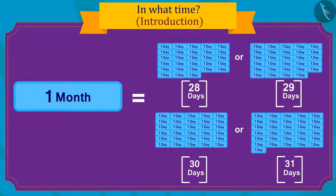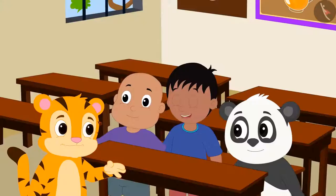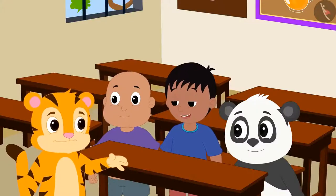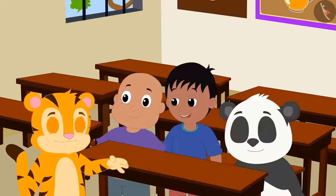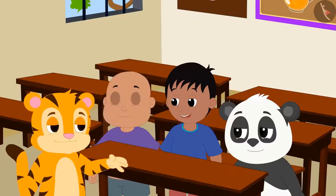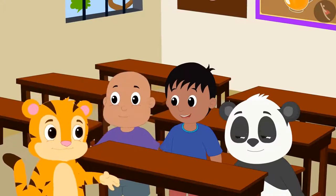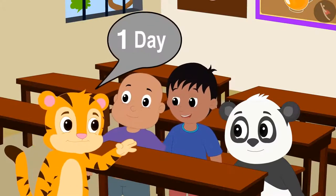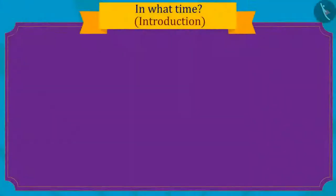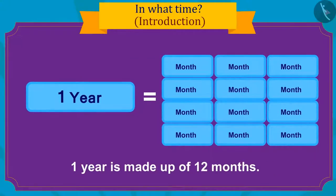There are twenty-eight to thirty-one days in a month. Sher Khan told his friends he is very excited for his birthday and had been looking forward to it for a whole year. Do you know how many months are in a year? Absolutely right! One year contains a total of twelve months.